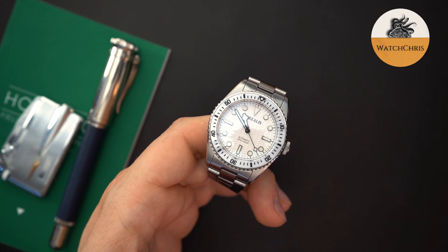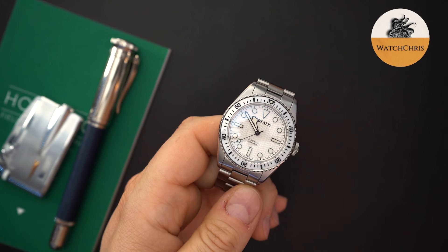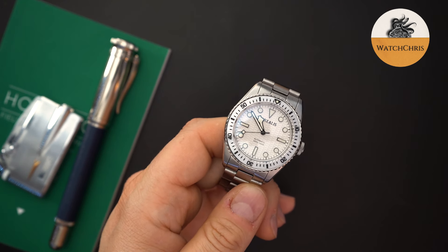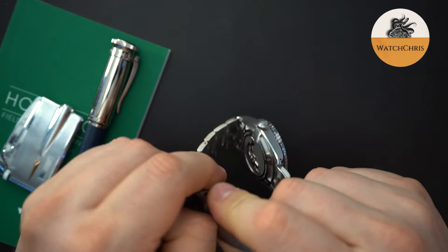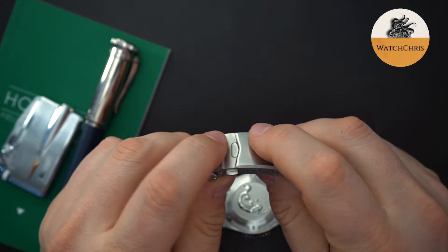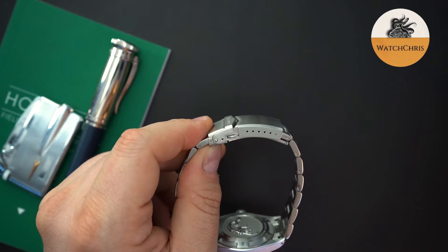This has the 9039 inside. The other versions with the date get a 9015 from Miyota — obviously a very good movement and a thin movement. This is a 300 meter dive watch, not a 200 meter dive watch, and at around 13 millimeters thick. You also get drilled lugs and solid end links. The typical micro brand buckle — I do wish they'd moved away from this, but it is a very thick, very robust, very heavy buckle that's very well made and will last you a very long time.